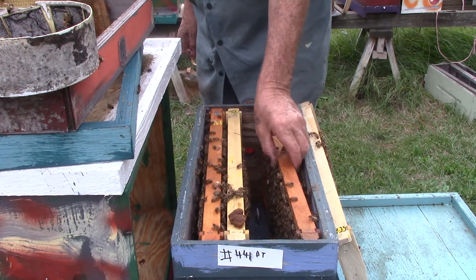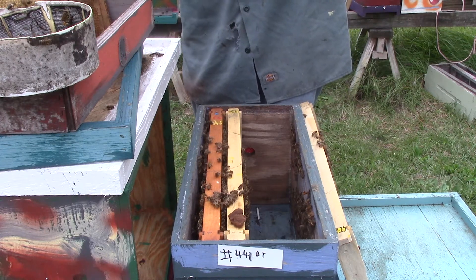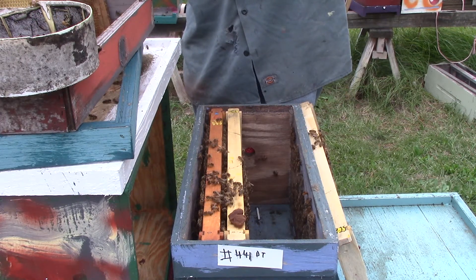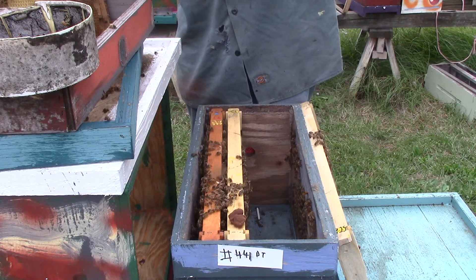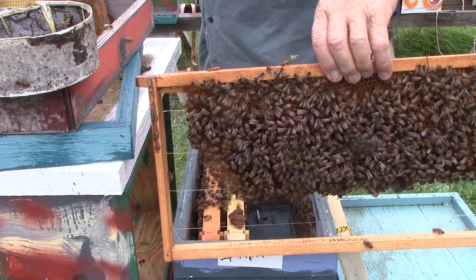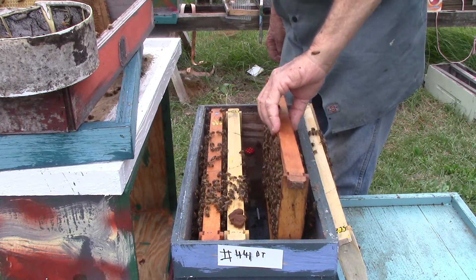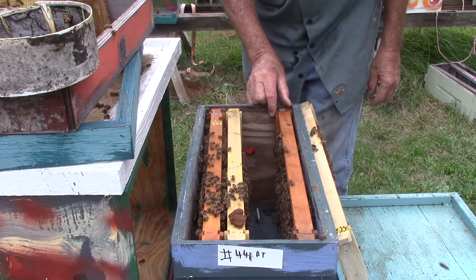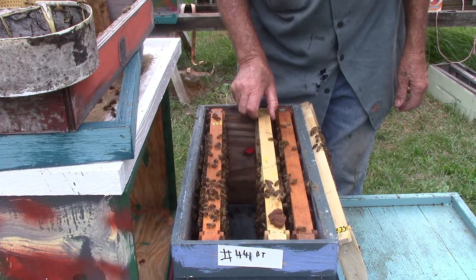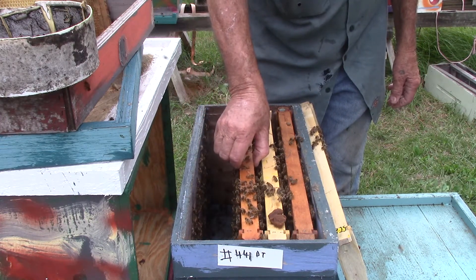That way we mark it, we know where they're at. We come back, we can keep the frames from all that close to them. This one they're building out — it's got nectar. We don't see much pollen, so we'll give them a little bit more pollen. The queen may be in there, may not be in there. They may have eliminated her.